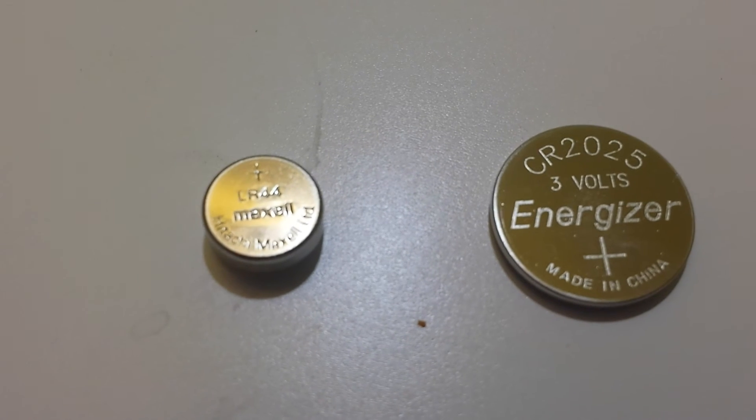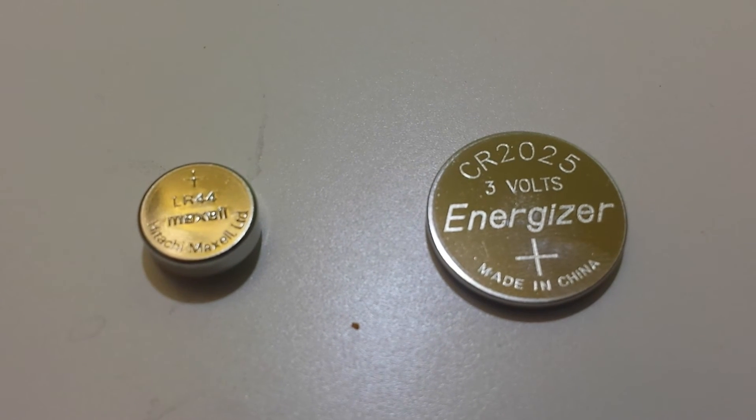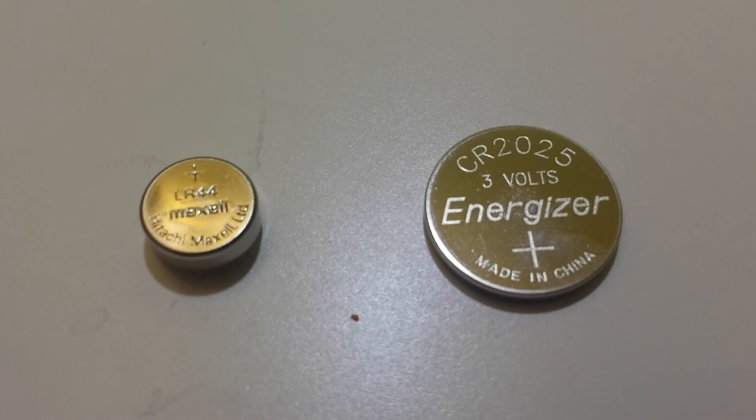On the left you can see that it says LR, and that means it's alkaline chemistry. So if you ever want to check whether a button cell battery is alkaline or lithium, just look for that standard code: CR for lithium and LR for alkaline.